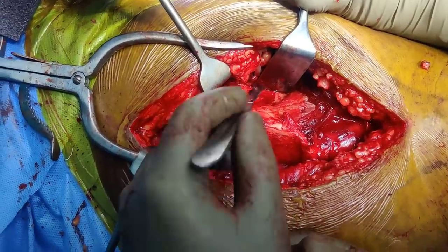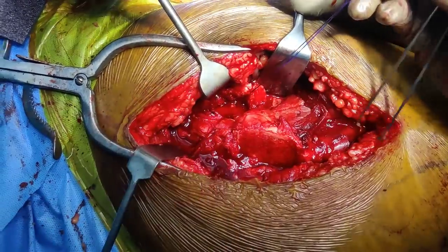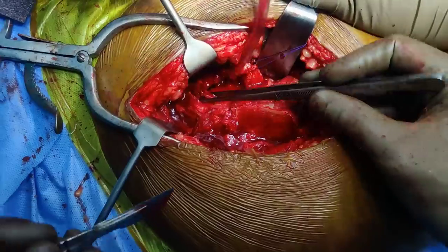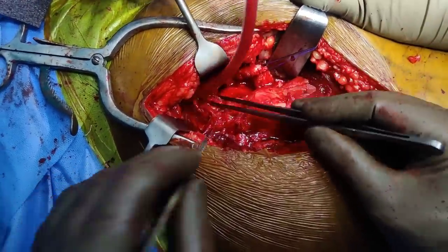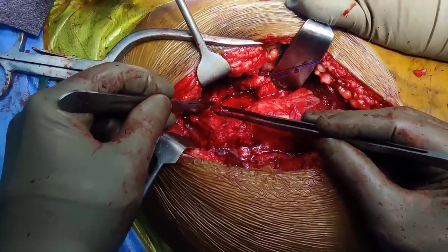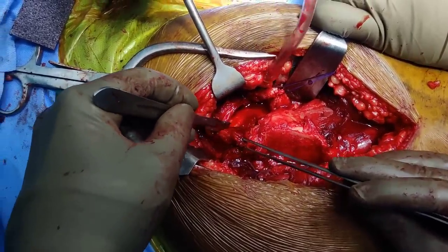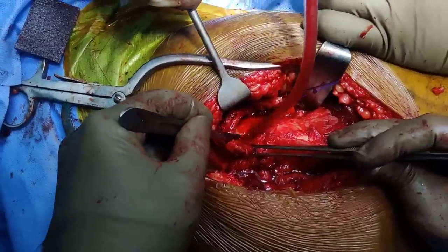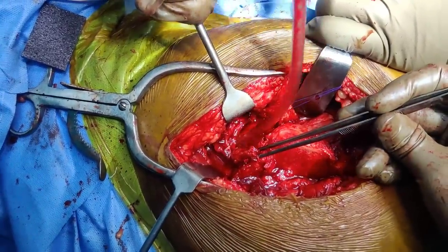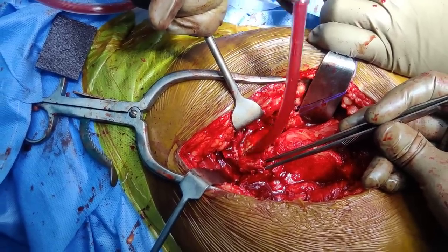Lift up the first and second limbs and dissect inferiorly, trying not to use the cautery in this area. Take a number one vicryl and put a corner stitch and then reflect it. You can see the labrum, so go superiorly gently and open the third limb of the capsulotomy. Then put some vicryl, reflect it, give a wash, and you will be able to see better.